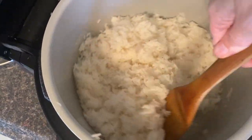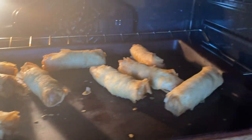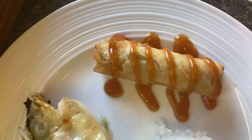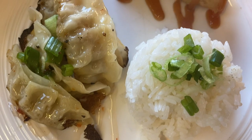I also steamed up some rice in my Foodi — make sure you guys are subscribed because I'm posting a video this week all about five reasons why you need to run out and buy a Ninja Foodi for Christmas. Here we go: I've got my delicious spring rolls with some plum sauce, some nice steamed rice, and some delicious gyozas.